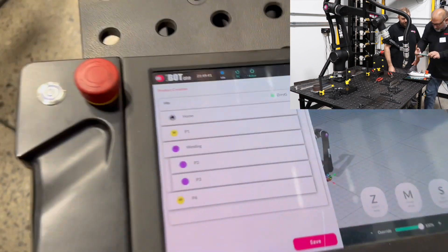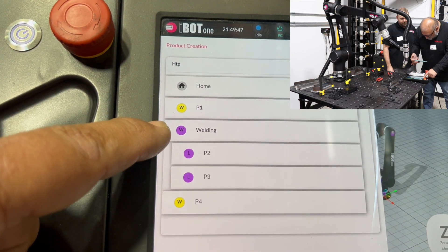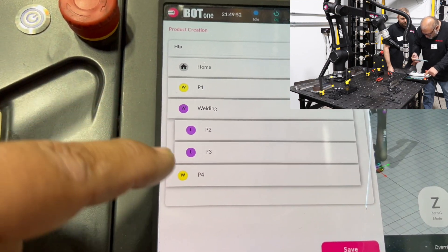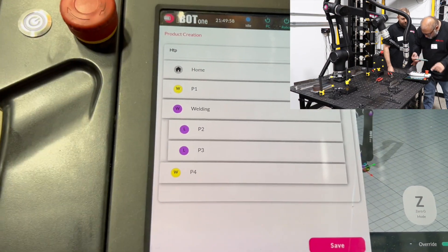So let's look at this here real quick. There's a home point, there's a waypoint, then you have the welding procedure — start of the weld, end of the weld. This is just a straight line; the machine will calculate which way to go from point A to point B in a straight line. Then there's another waypoint out before it goes back to home.